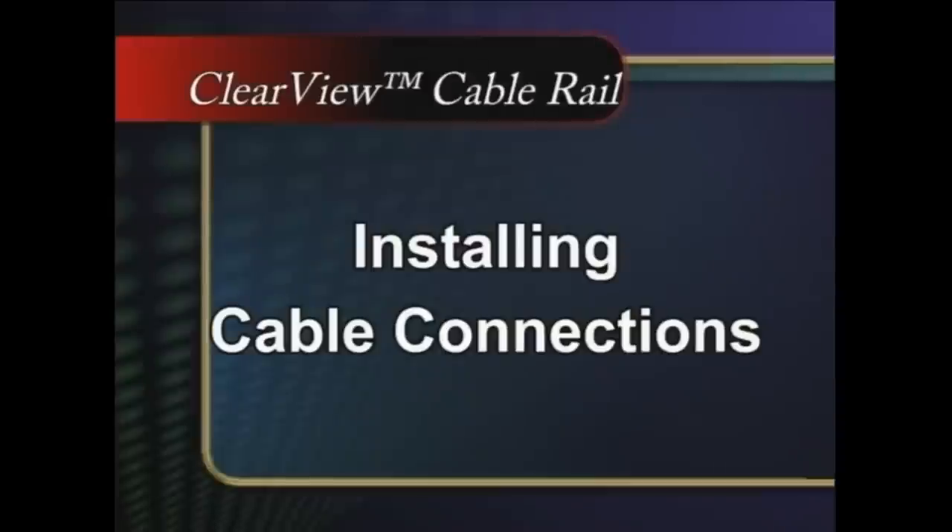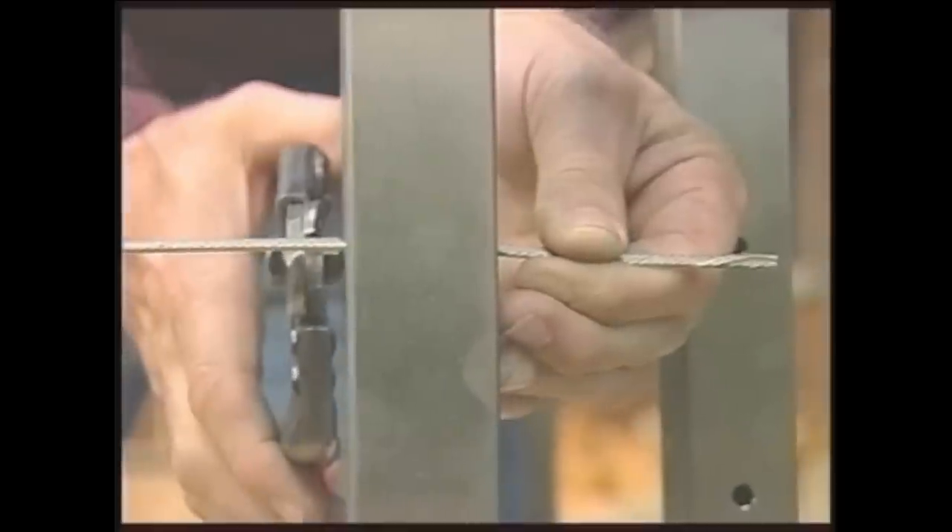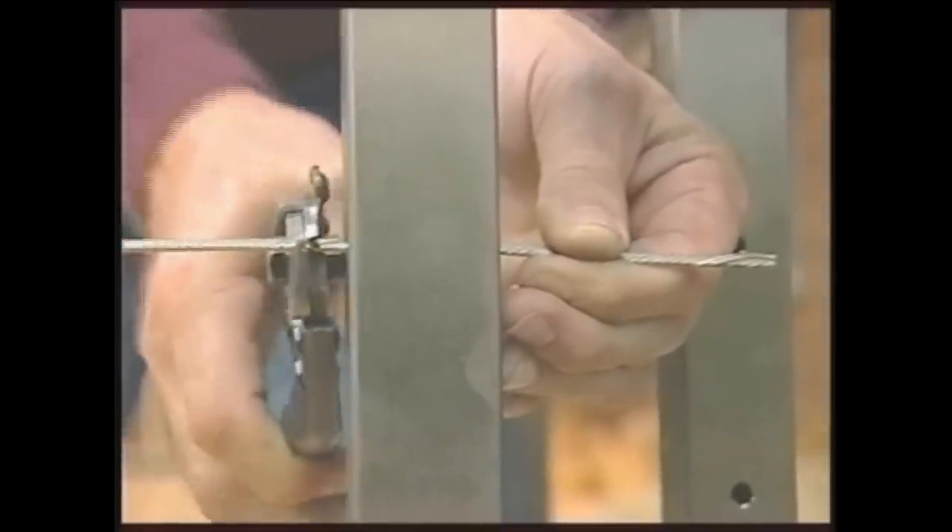Installing cable connections: slip the cable through the corner post and attach a hex nut, exposing about 1/8 inch of threads. Then attach an acorn nut. Pull the cable through all the posts, hold taut with one hand, snug the cutter tightly to the post as shown, and cut the cable.